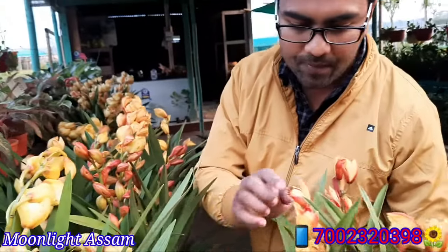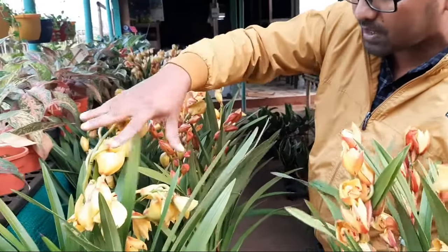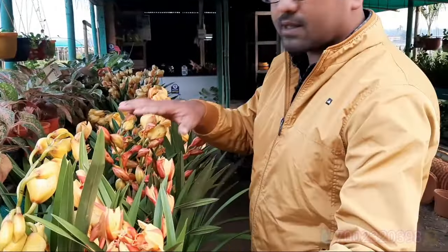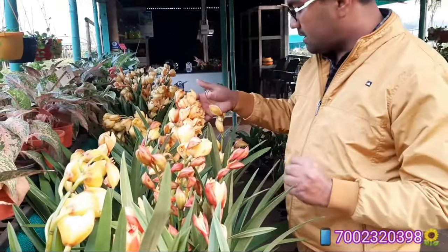There is another color — this is a little red. This is yellow. You can see that this is not yellow. You can keep it in the hotel, in the house. It is very beautiful in the view.